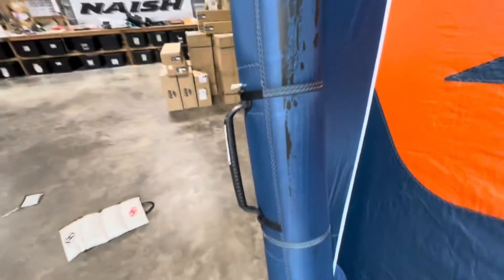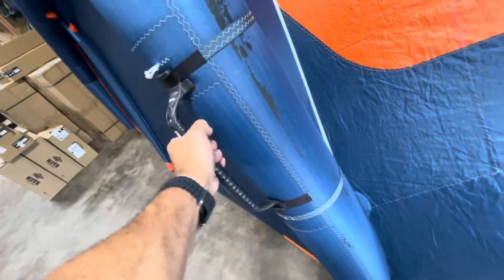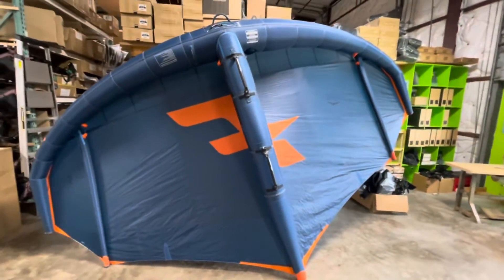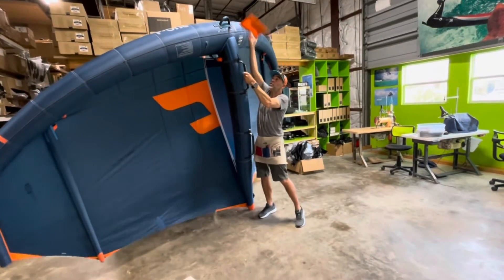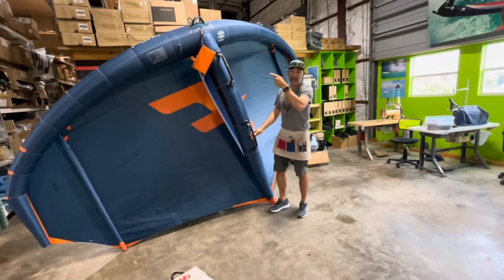Everything is done — main seam closed back up, handles installed, wing pumped up. You can see how solid they are; they don't move at all. That's how you control an eight-meter wing — no more floppy handles, completely solid. You can't twist or move these things, so all direct pumping goes right into those handles. This person will be stoked. Carbon handles installed, CWC made solid — absolute control over this big wing. That's how you stabilize a big one.